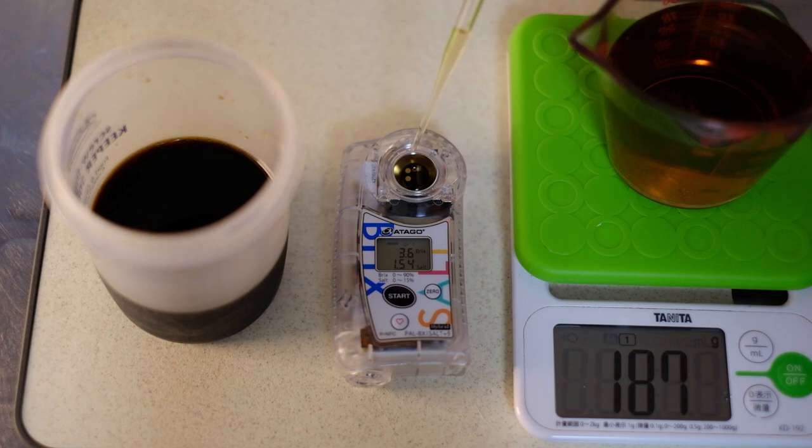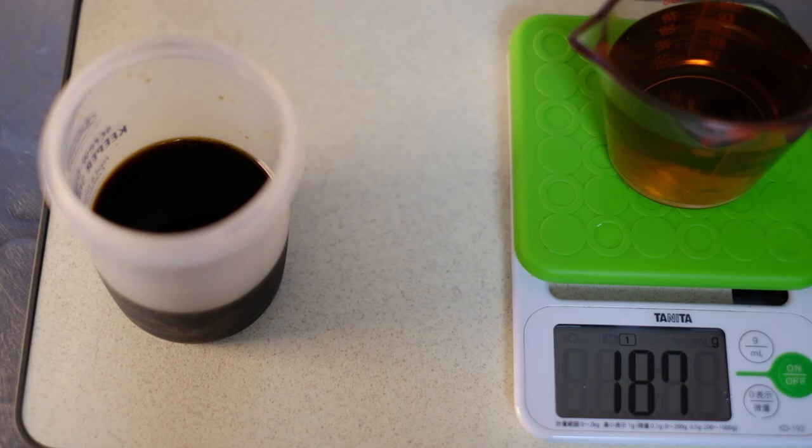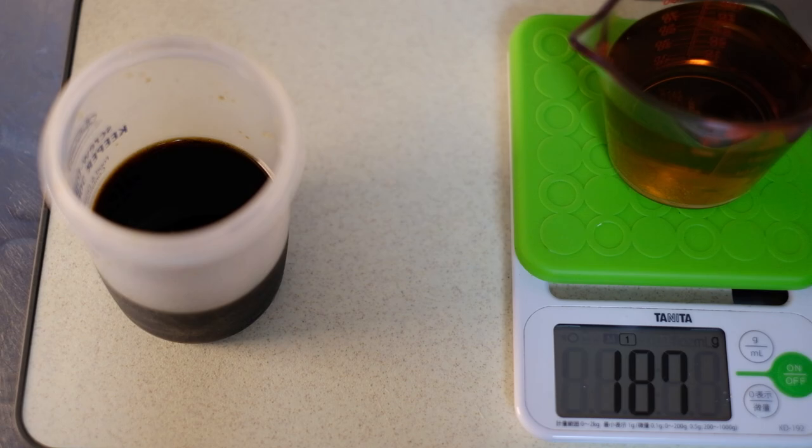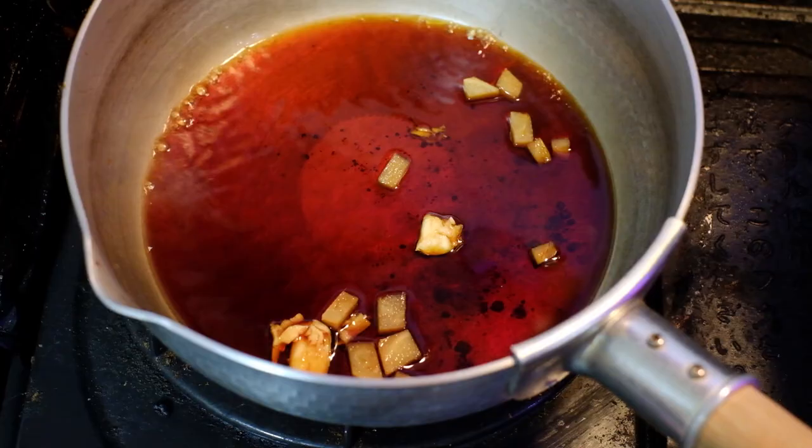Check it out if you're interested in getting one. And I want to thank Atago for sending these units over to me — they were really fun to play with and test out soup from different shops and my own creations. As the name suggests, it is a pocket-sized unit, so I might carry it with me on some trips and just test some ramen soup on the sly. See what other shops are coming up with.